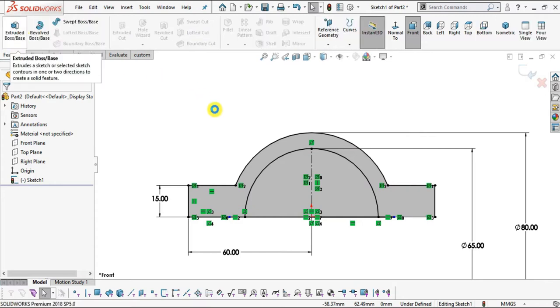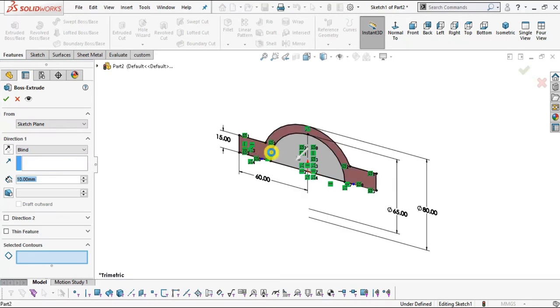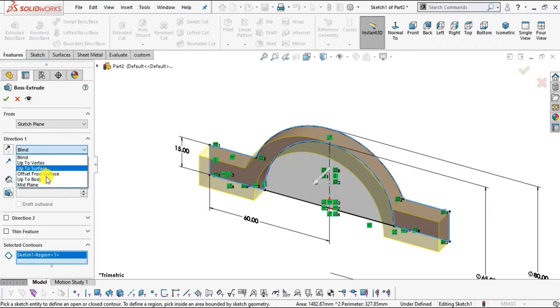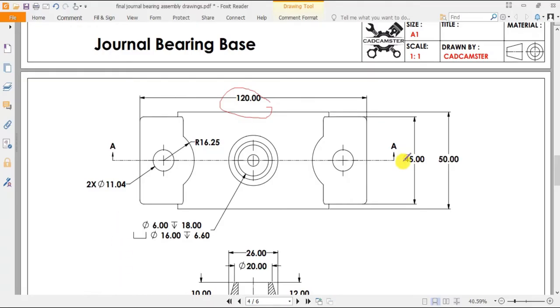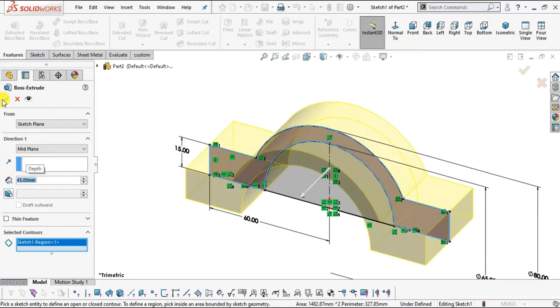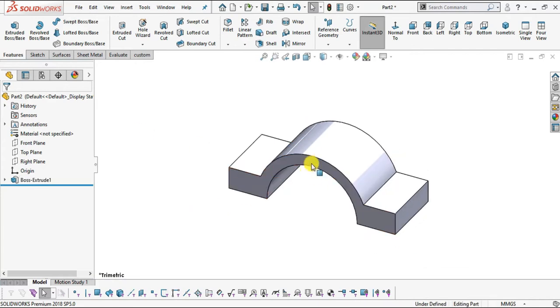Go to Features, select Extrude Boss/Base. Select this region — you can select multiple regions. Select Mid Plane. The distance is 45, so enter the value of 45 mm. Click OK.